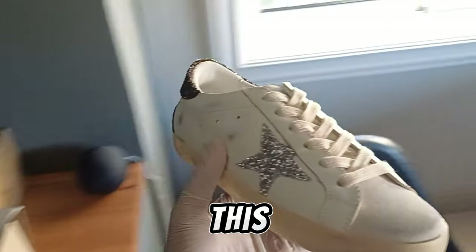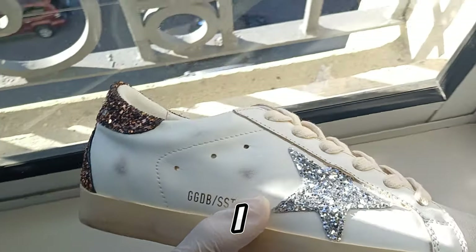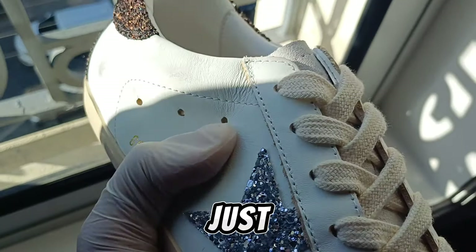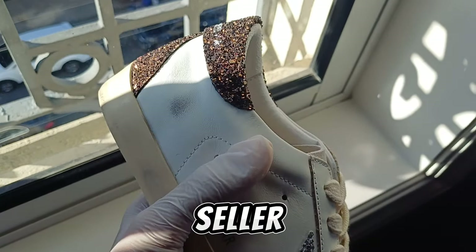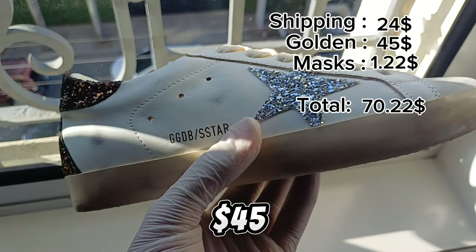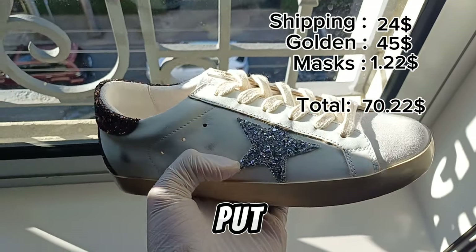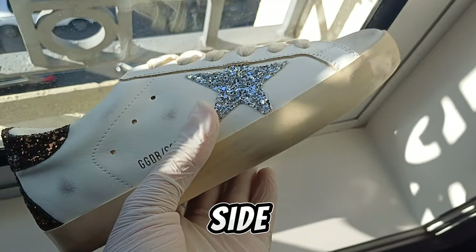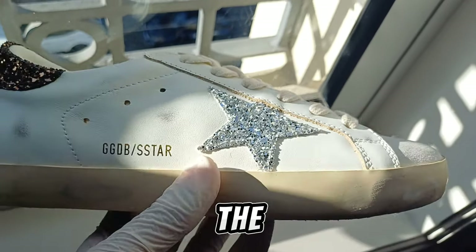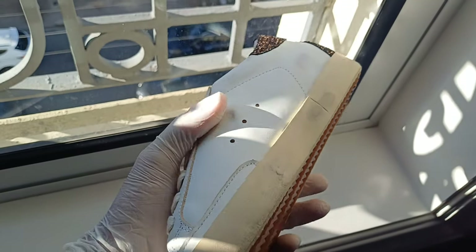So I already saw this pair and tested it. The leather quality is just amazing. The seller I ordered from — it is very expensive, like $25. I probably put the price on the top of the screen already. Look at the side — it has these glitter stars. The GGDB slash star design has markings all over the shoe.